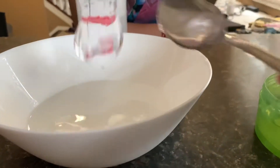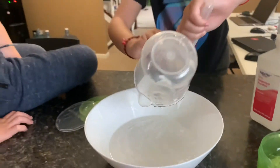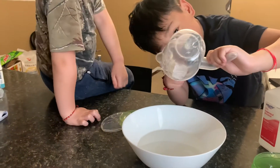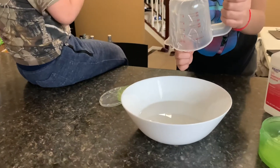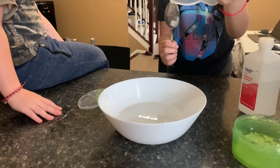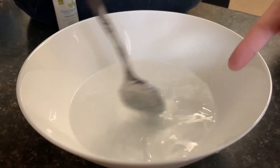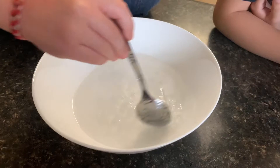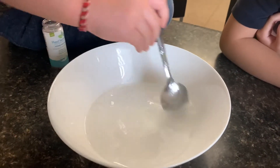Pour it in there. Jacob, you can mix it. So you got to take everything out of the cup — use the spoon to scrape everything out. So if it's a little bit watery, you just have to add more gel to it to make it a little bit thicker.